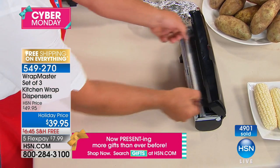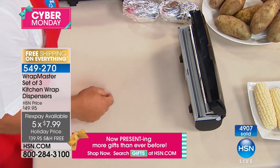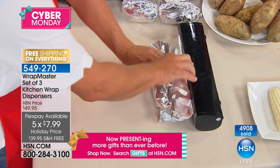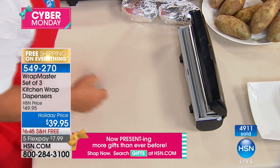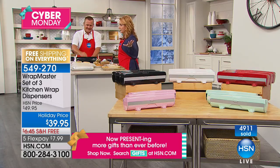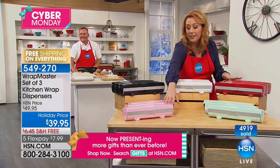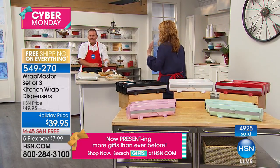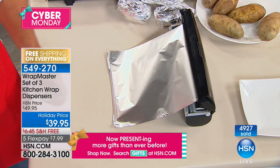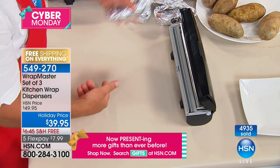You get three of them for $39.95 — $10 off. We've never done free shipping on this; the $6.45 shipping is now zero. Five flex pay is only $7.99. We do have colors: aqua, light pink, red, white, and black — you're getting three of the same color. It's an amazing deal shipping all three to you for free. When you've used that cardboard box all this time, you know what a pain it is — the box gets torn up, you end up cutting yourself on that razor blade. Inside the Wrap Master, the cutting blade is hidden and spring-loaded, specifically designed: the foil version cuts foil, the paper version cuts paper, the plastic version cuts plastic.